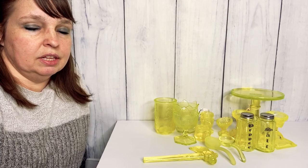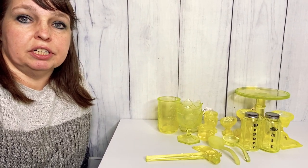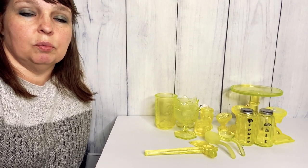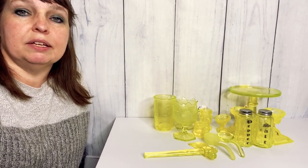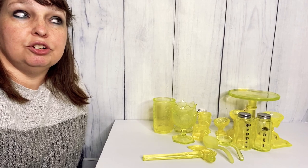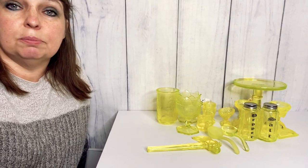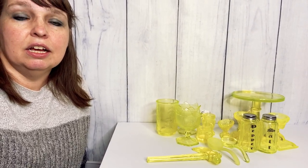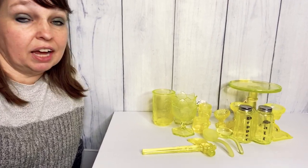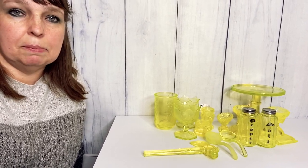Here are some pieces of Vaseline uranium glass on this table. All of this glass was purchased through an online auction in lots — some pieces go together in one lot, others were in different lots. I'm not experienced in this glass at all. Vaseline glass has bits of uranium so it glows under a UV blacklight, and I think I have some really neat pieces here.